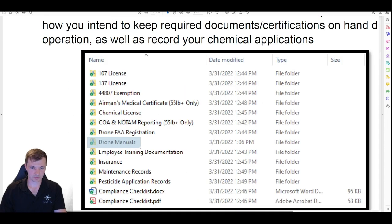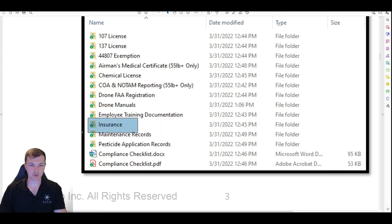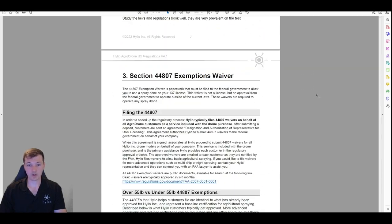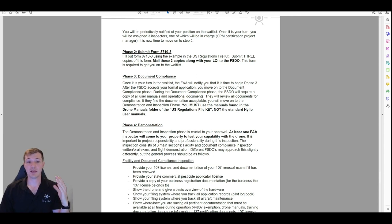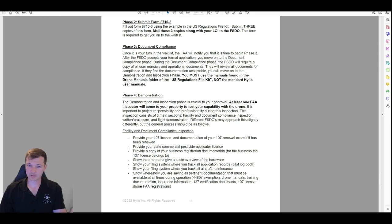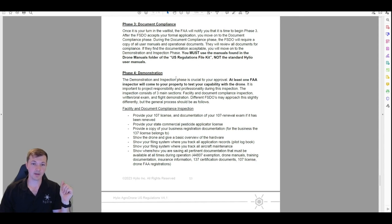Under 'drone manuals' in the example applicator compliance records folder is where you will find the FAA version of the manuals — not the same as the normal manuals you use to operate the drone. This is the FAA version — this is what you need to send them. We also have employee training documentation, insurance, maintenance records, and application records. We've put some spreadsheet examples in there for tracking your applications for legal compliance. This is what the FAA needs to see during document compliance — send all this, including those FAA manuals.